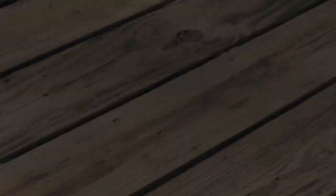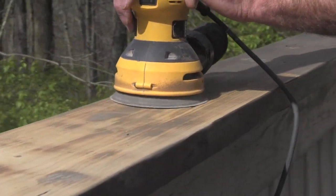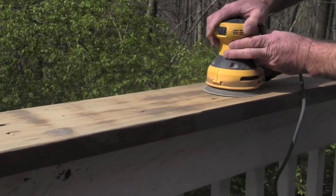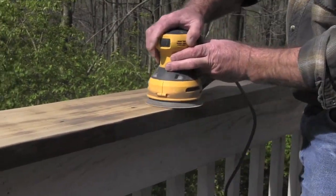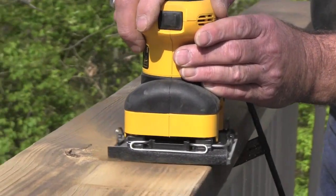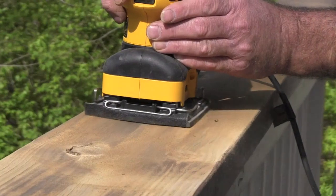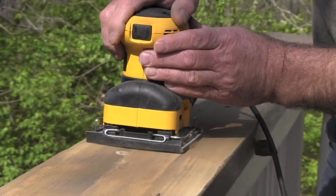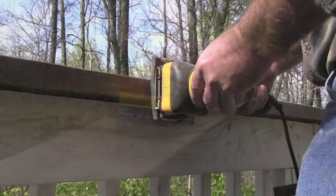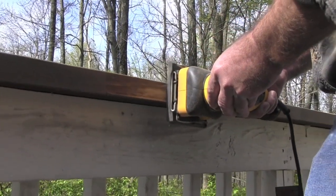Once the surface of your deck is sanded, it's time to turn your attention to the handrails. For best results, use a random orbit or palm grip sander on these flat surfaces. Assess the condition of your handrails to determine grit selection. Start with an extra coarse 40 grit if your rails require fast extreme removal of old stains and sealers. Once you are done sanding all of the rails with 40 grit, use an 80 or 100 grit to remove the 40 grit scratches.